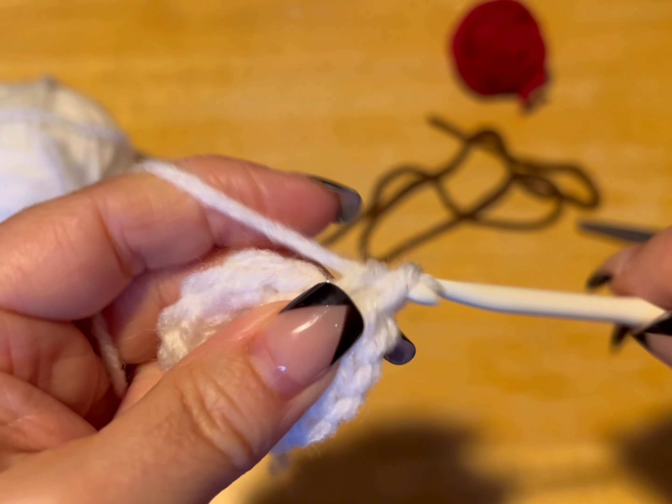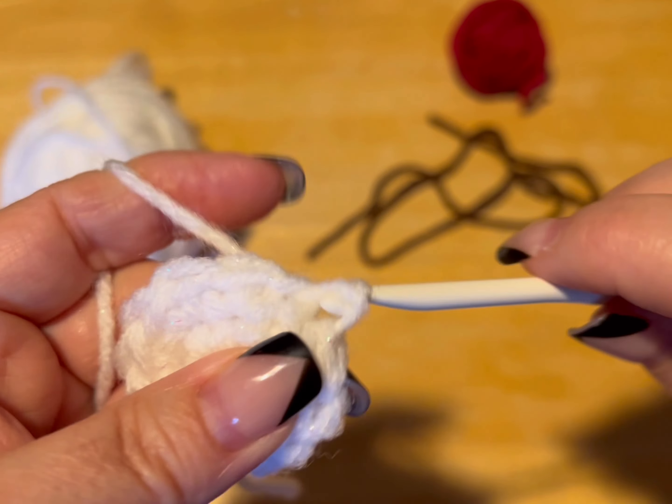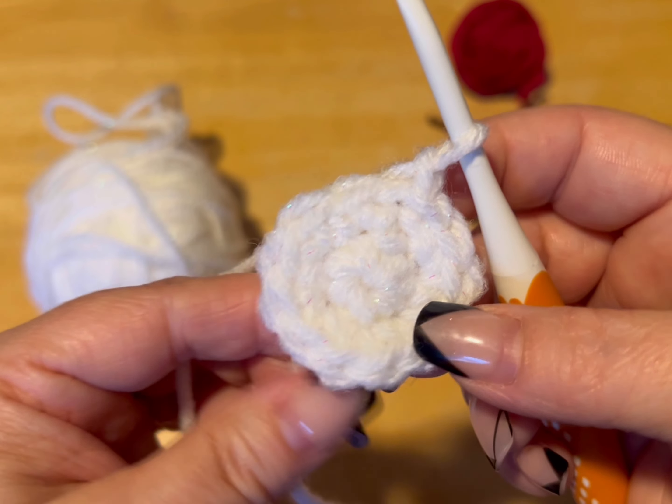We're going to slip stitch into that first stitch — we are not slip stitching into the chain. We're going to chain one. So this is what we have so far.